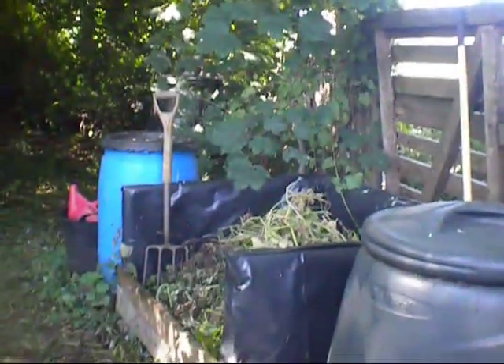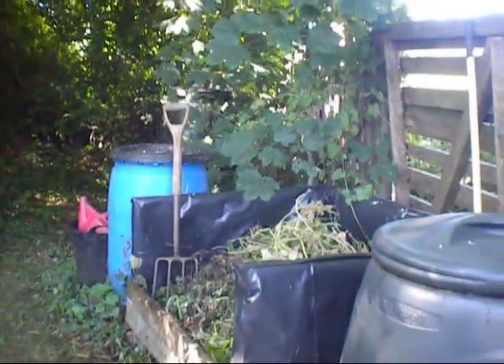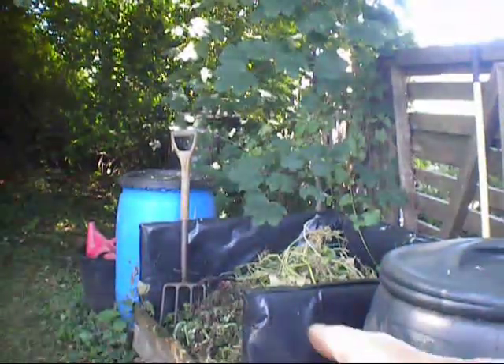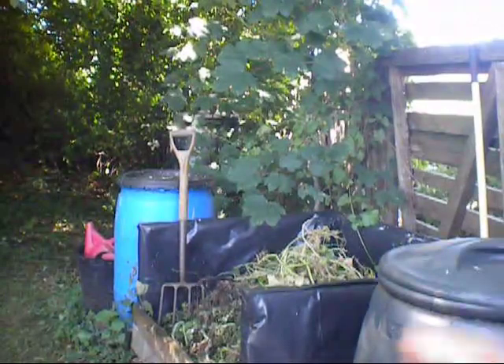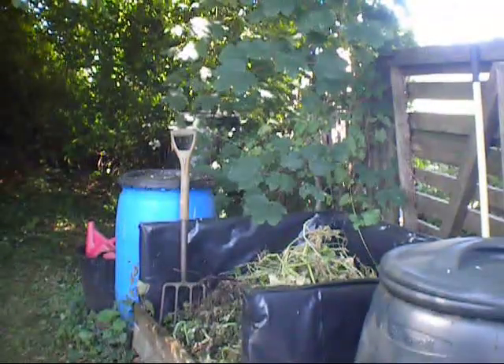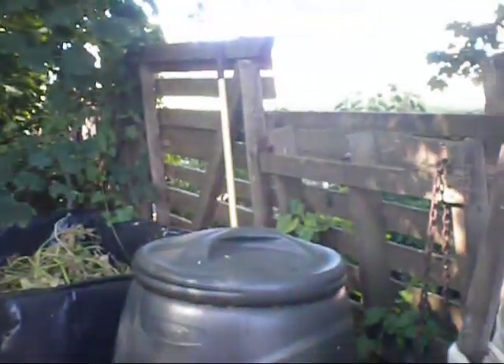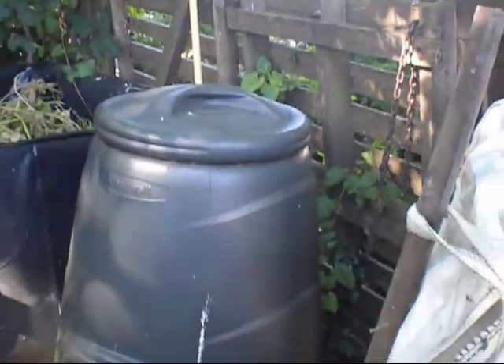I've got about three or four compost bins on the back here, which I like to keep well topped up. Any stuff that comes off the gardens goes into this box, and I give it a soaking with nettle juice — it just helps it decompose down in there before it goes into the main bins. I've got about a dozen of these bins here.